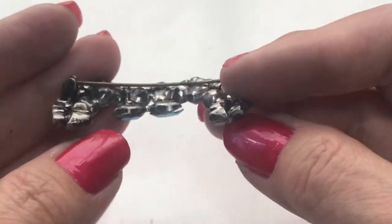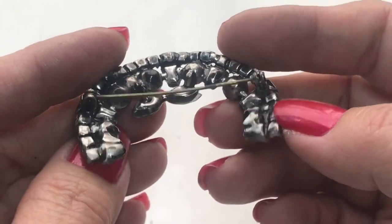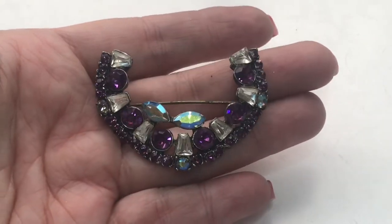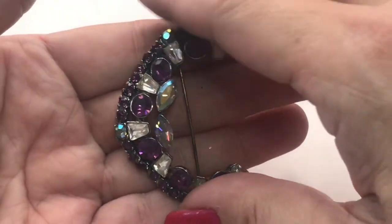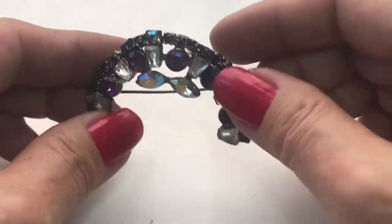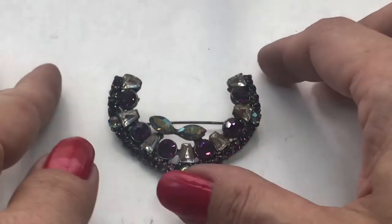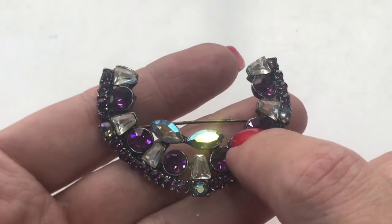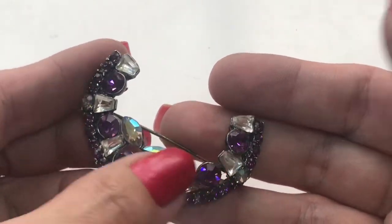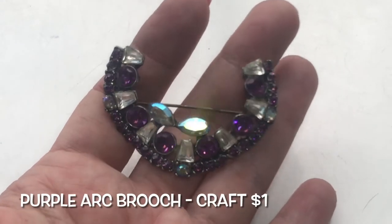Found a brooch. The pin is a little bent and it's a little worn. It has really pretty crystals. It's a weird shape — it's like a U, or it could be a C, or it could be an arch. It all depends — you could wear it all different ways. I don't know if it's missing anything. Maybe a marquee over here, but all the stones are here so that's nice. This is cute. Really shiny, blingy vintage brooch.